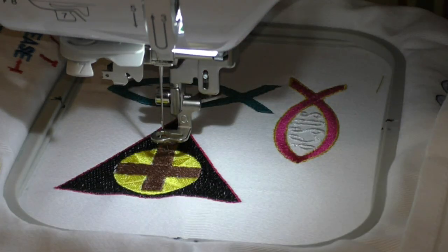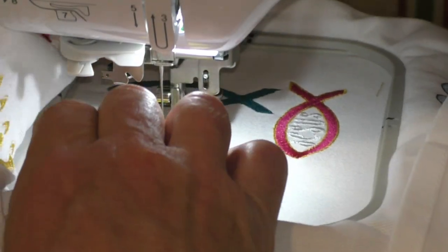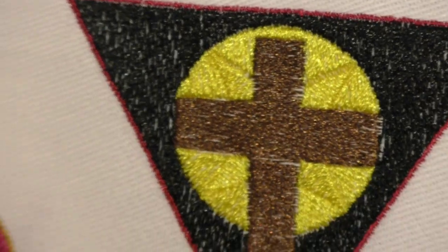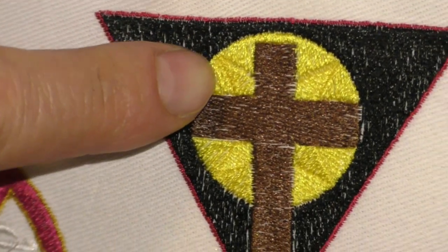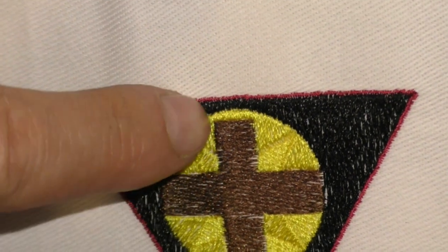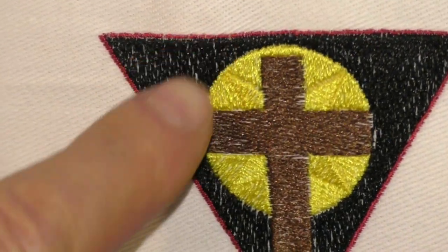Okay, let's see how we did. One of the tricks is to get texture by changing the direction of the threads. We can see in here the threads are going a different direction than the ones here in the same color, but we can pick up the star back in behind here.